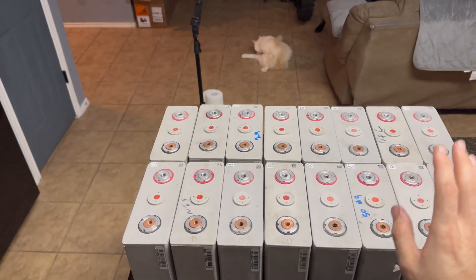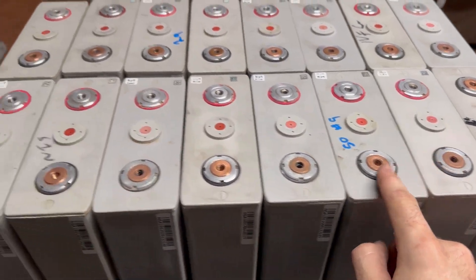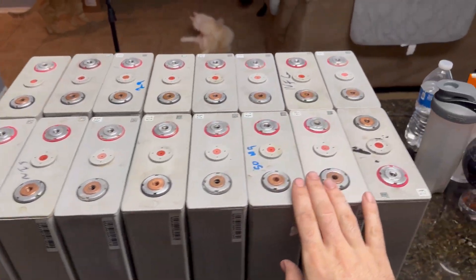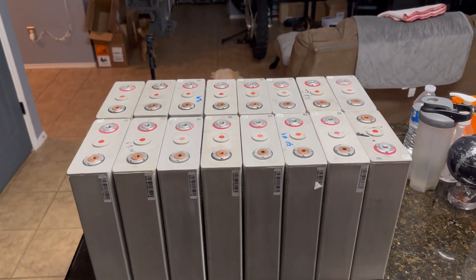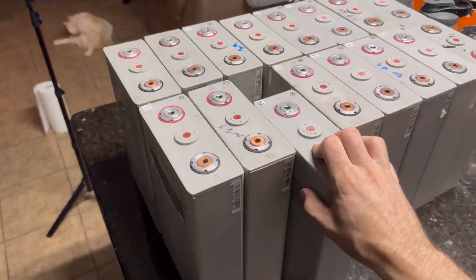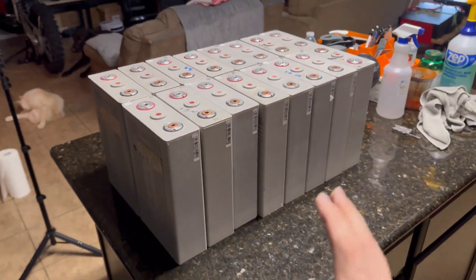I got them all unboxed and somewhat cleaned up. Most of these do not have any swelling, as you can see, and they advertise them as having no swelling — however, some of them do. We have a swell here, so I think I'm gonna check each individual battery for swelling. These are used batteries, so you kind of get what you get. As long as it functions it's not a big deal, but just something to keep in mind when you buy used batteries. Also, some of these are really clean — I think this one is a very clean battery — and some of these look like they've been dragged through the mud.